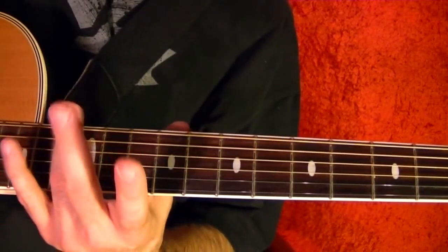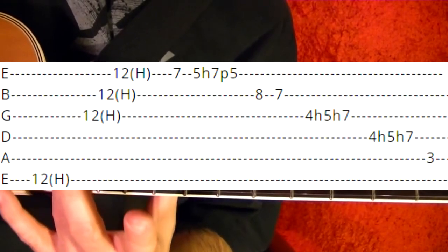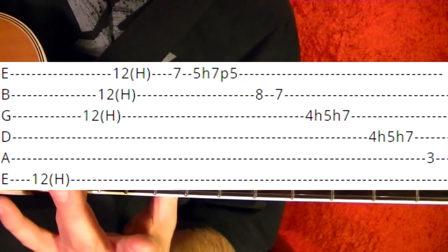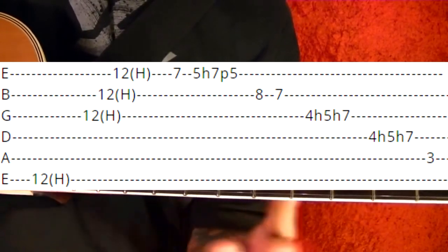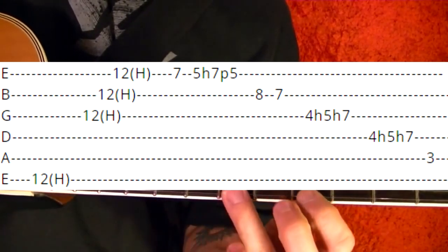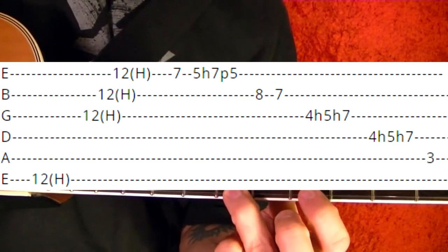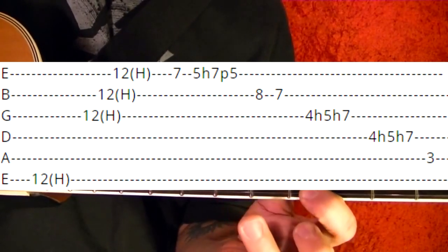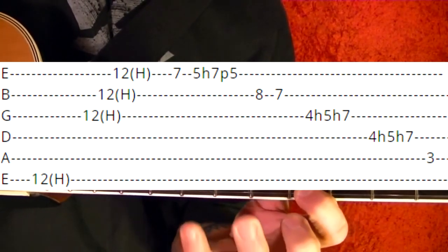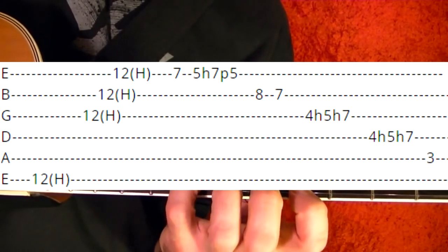Okay, the next part. Same as the first part — harmonic on the top string 12th fret — then the bottom three strings 12th fret, same as before. First string seventh fret, fifth and hammer on to the seventh pull off to the fifth. Second string 8th fret, seventh.